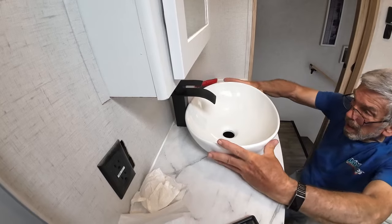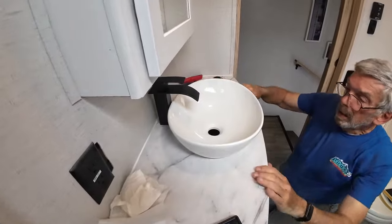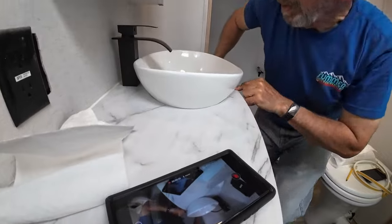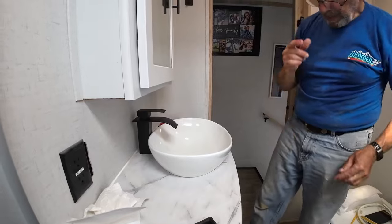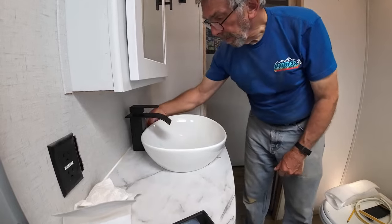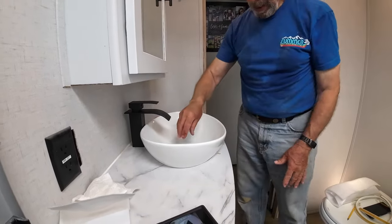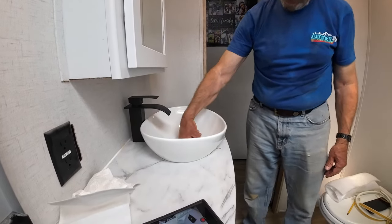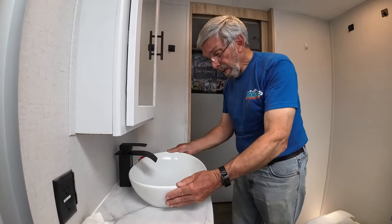That looks a little bit better. I'll get a tape and measure top to bottom here and here, as best we can, to know it's sitting in flat. Then I'll run a bead of caulk around the bottom edge. Other than the drain — which fits right down in here and lines up perfectly with the old drain setup — that's all that will hold this vessel in place.